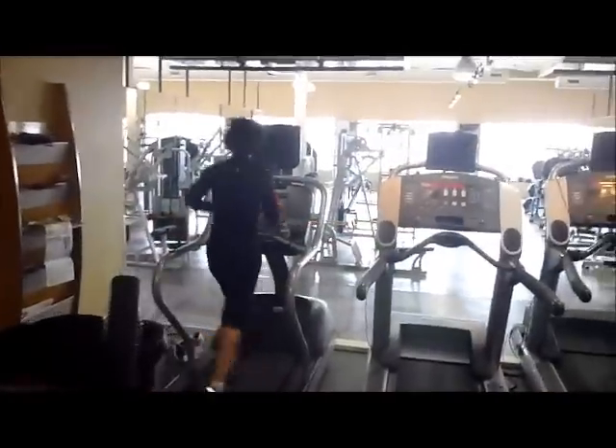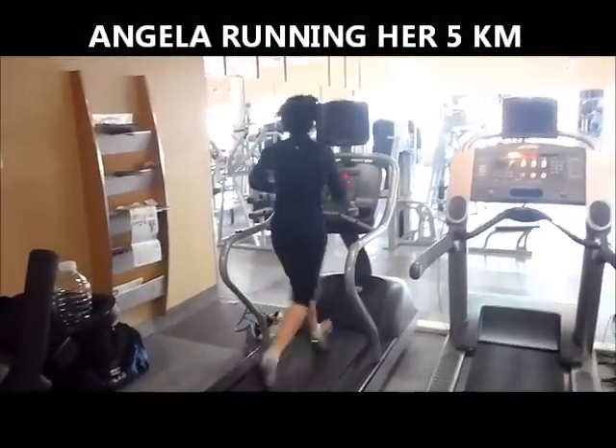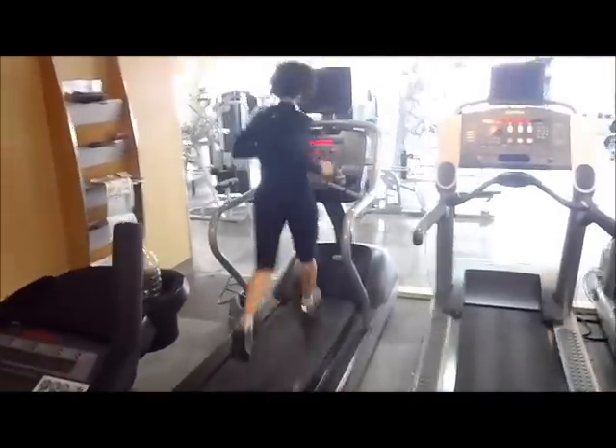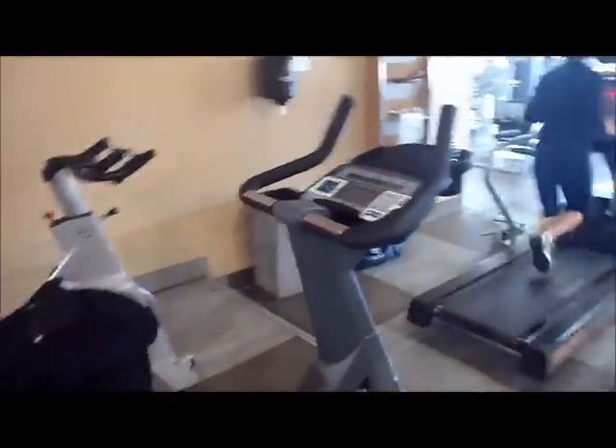She's doing her run portion of this workout — she's going to run 3 to 5K. After that, she's going to come to this bike to do 10 intervals, just like I did.